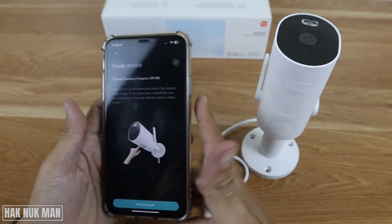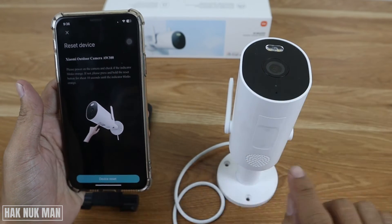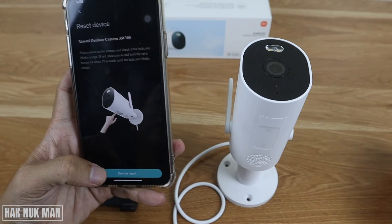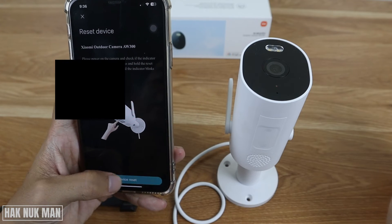Note: if you don't see a blinking red light on the camera, you need to open the cover and press the reset button. Once it is already blinking, you can proceed with the setup.